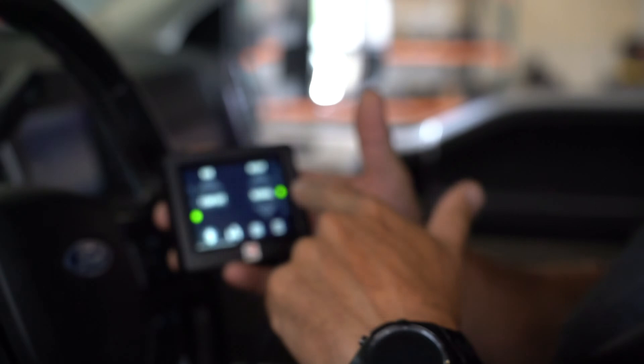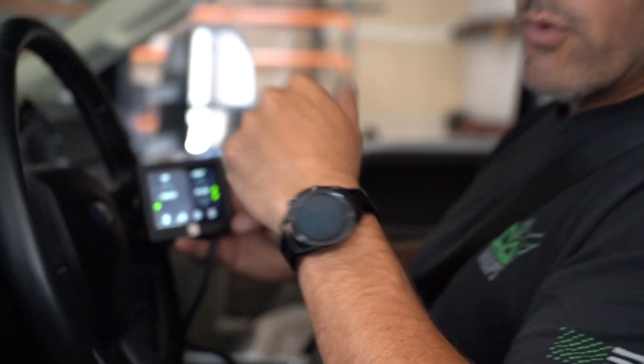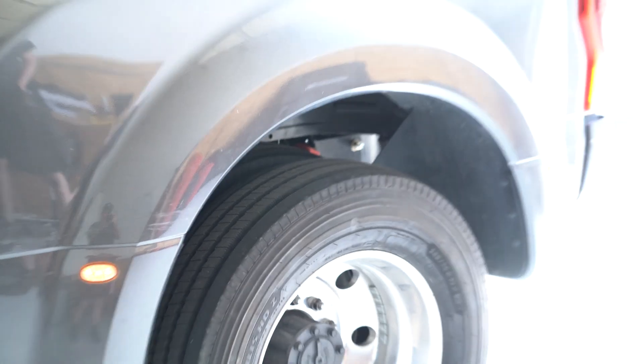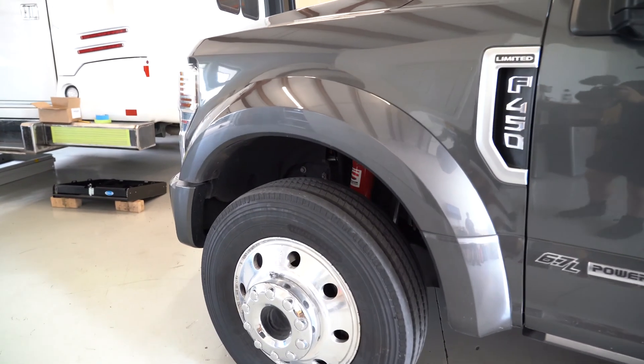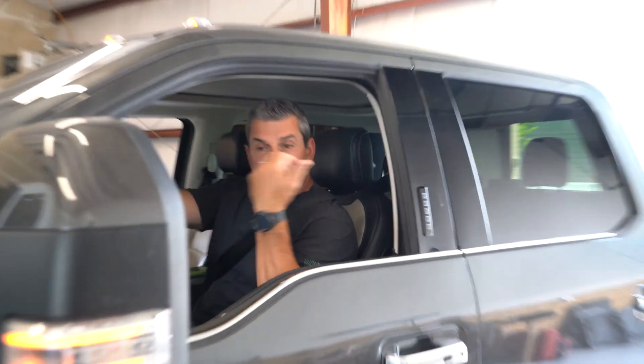Right now we are at what they call normal height. We're going to click down to low, and if you watch, the suspension is going to drop. Now, if we're hooking up a trailer, anything under 15 miles an hour, you can raise or lower this thing. So if you're hooking up a trailer or things of this sort, right now we can make those adjustments.